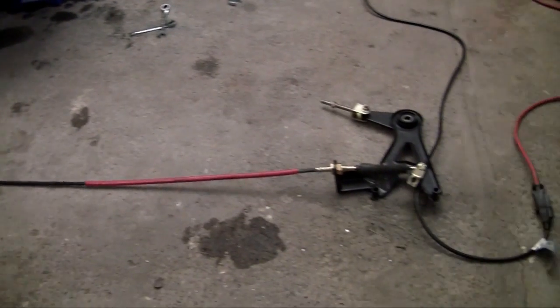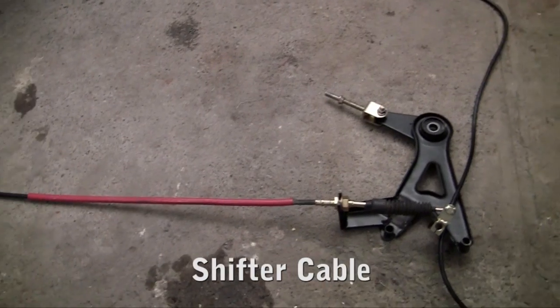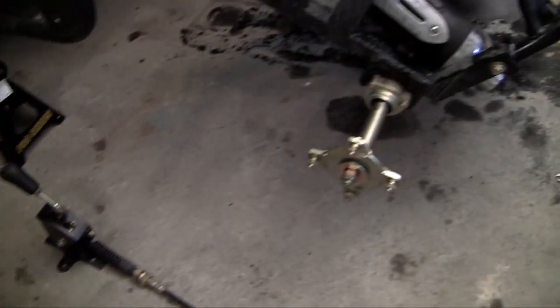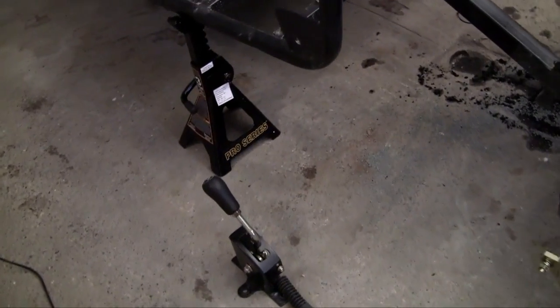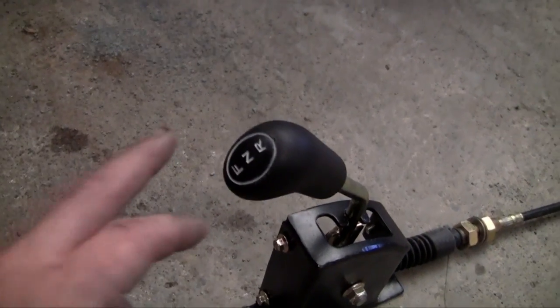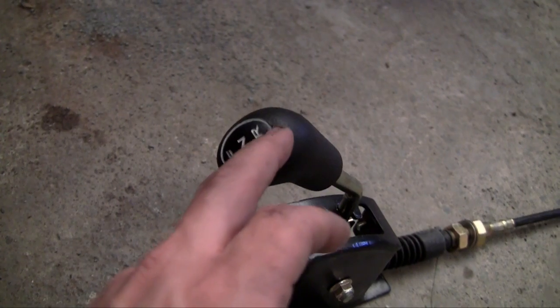Alright, so now we can install the shifter cable. The shifter cable is responsible for changing gears in your transmission. Our engine and transmission on this engine is one big thing, which is awesome because they're usually separate and transmissions are really complicated, so this is going to save us a whole bunch of work. Our transmission only has three gears: forward, neutral, and reverse.